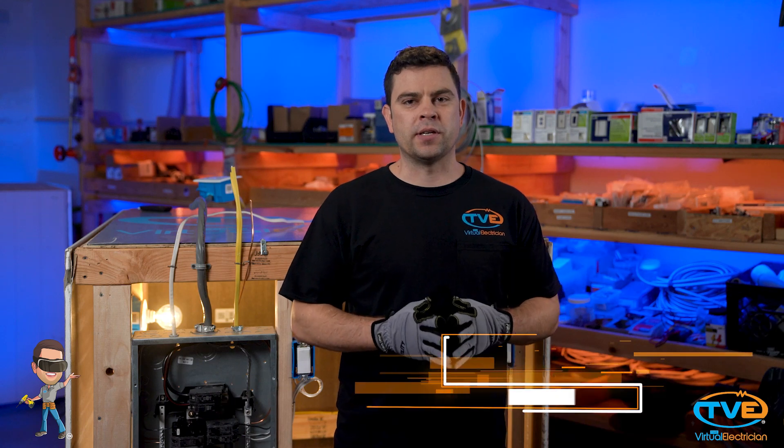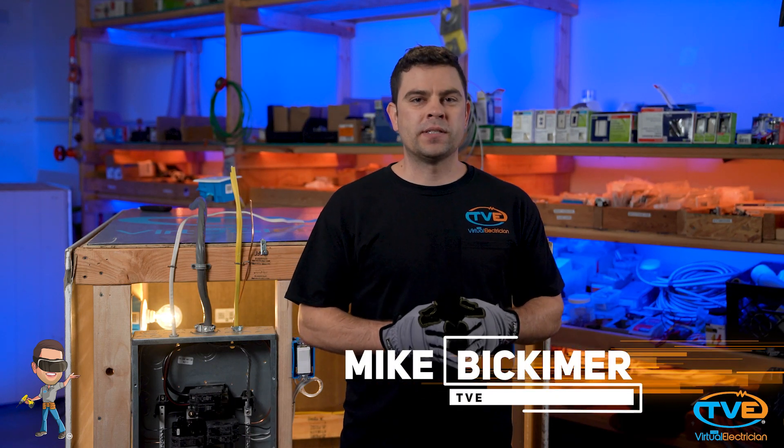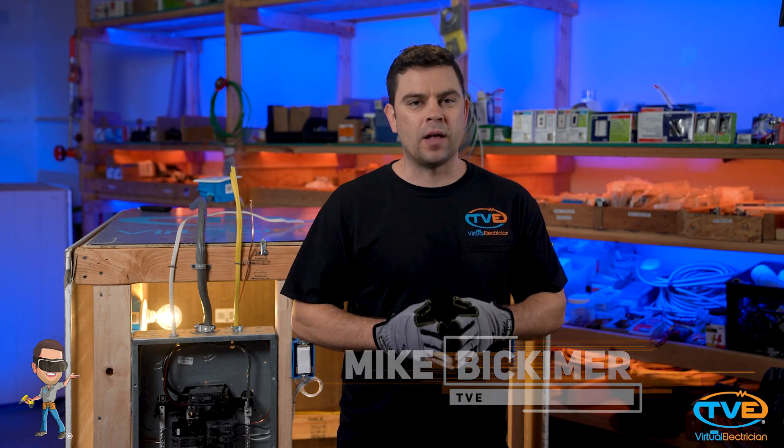Hi, welcome to The Virtual Electrician, TVE, your one-stop shop for do-it-yourself electrical help. Today we will show you how to install a meter mast.